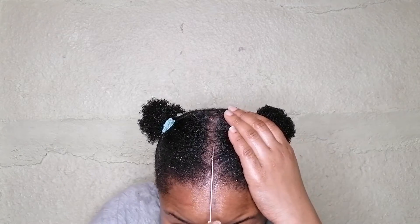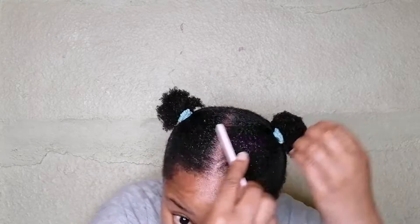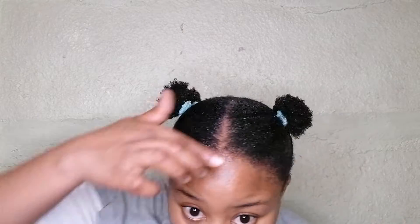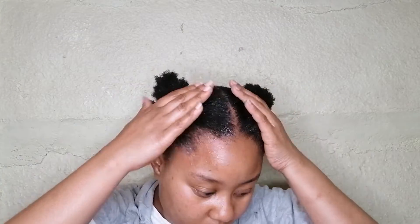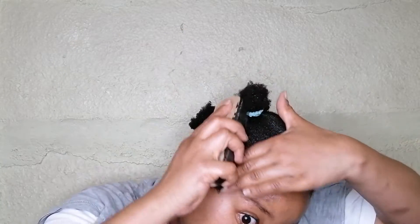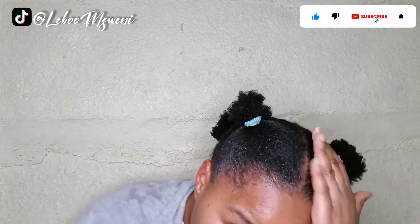I'm not necessarily tightening the buns, but it's just easier now to lay my hair even more because I've brushed so much that it's laying down and doing what it's supposed to do. Now I am just adding the edge control on my hairline to lay my hair down. My hair is very coily and sometimes it'll coil up and it's as if I did not do anything.